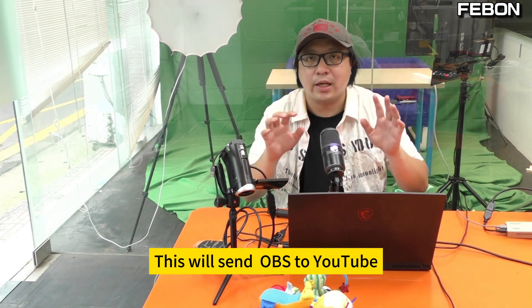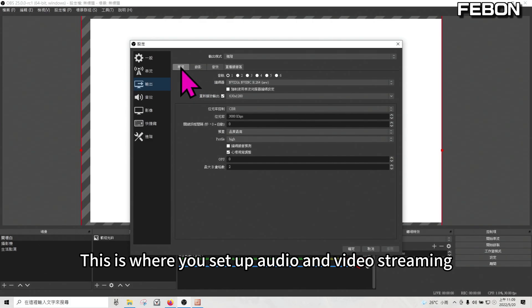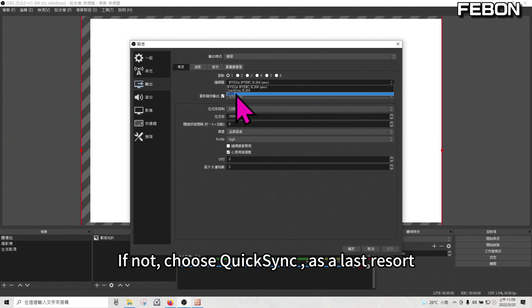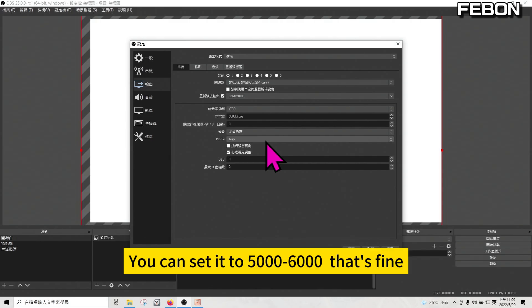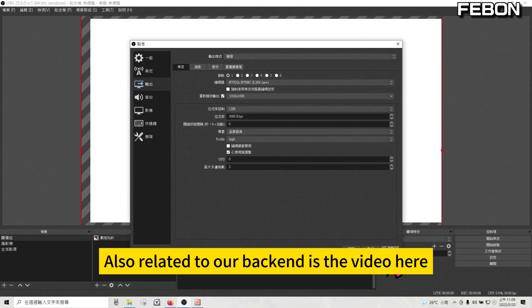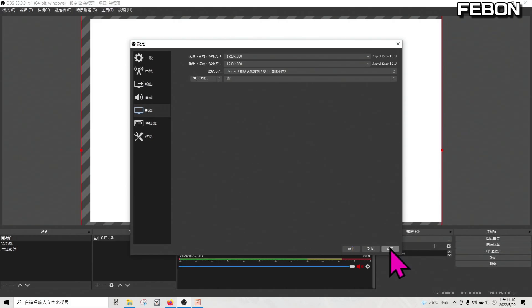Once connected, press 'Live' and this will send OBS to YouTube. Before officially sending it out, press settings and go to output settings for streaming. This is where you set up audio and video streaming. If you have the NVIDIA option, select NVIDIA; if not, choose QuickSync as a last resort — this is the best option and improves CPU efficiency. Set the resolution to Full HD. For the bit rate, the higher the better — you can set it to 5000 or 6000. I'll set it to 3000 since my internet isn't great. Also set the video to Full HD at 60 or 30 FPS, then apply and confirm.